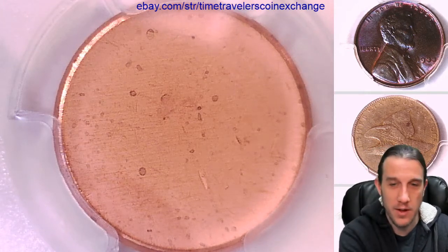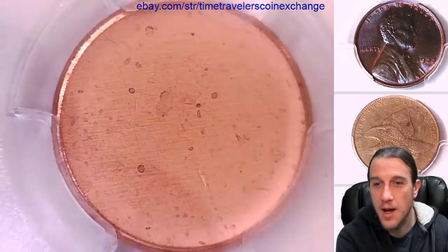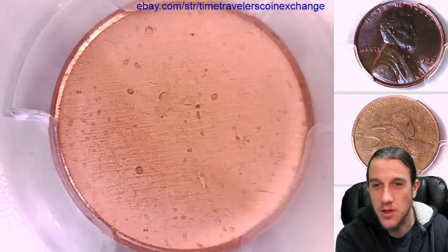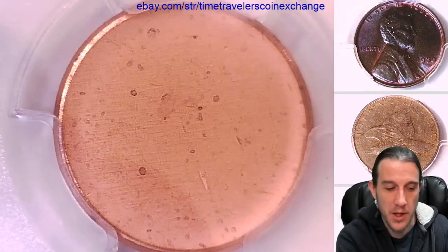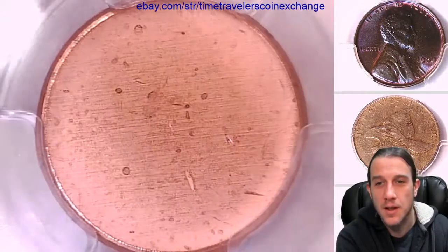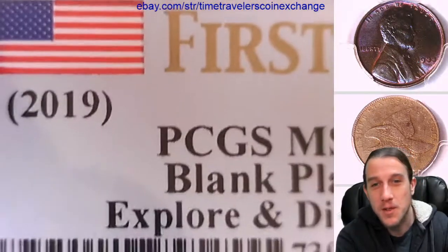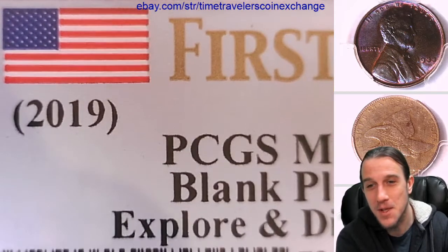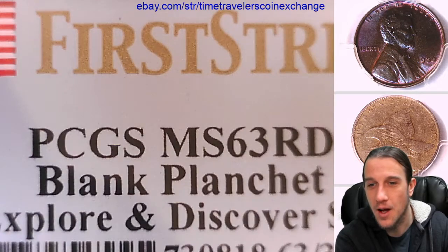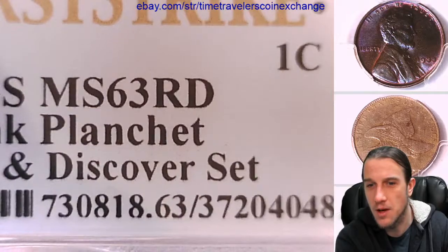Hello again everyone and welcome to Time Traveler's Coin Exchange. Here we have a 2019 Lincoln Shield set — specifically a blank planchet for the 2019 Lincoln Shield set. This one has been graded by PCGS and they graded it mint state 63 red. It is the blank planchet and it's from the Explorer and Discovery set.